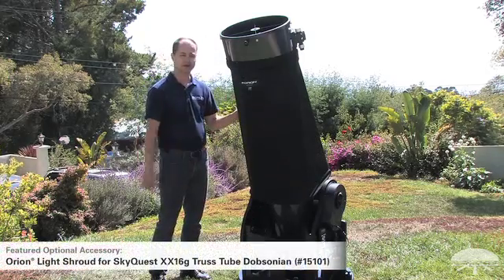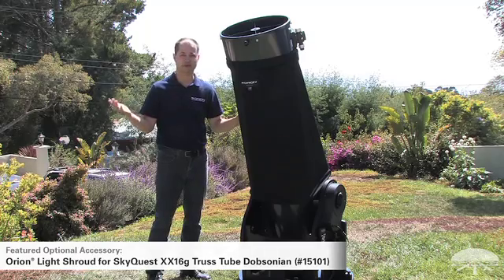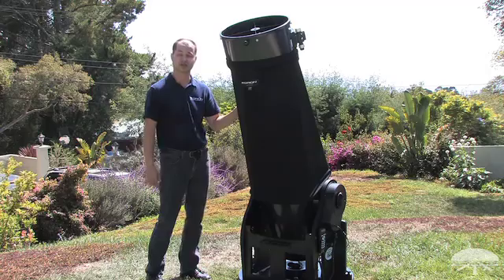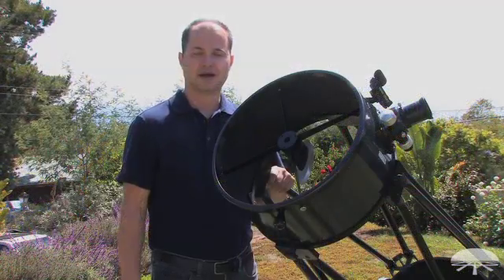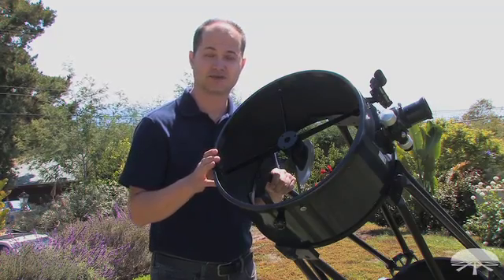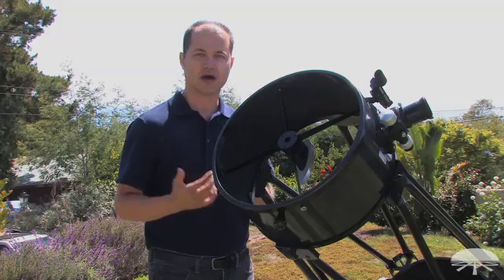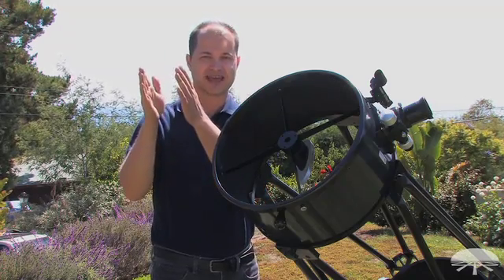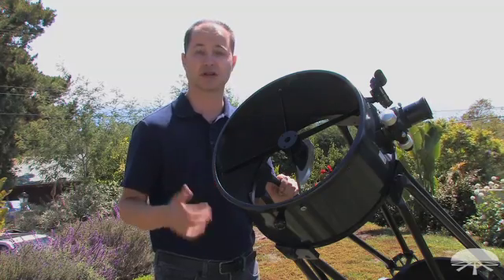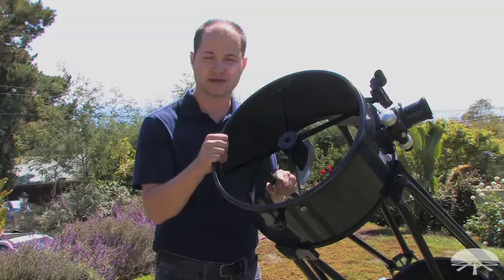Here we have the shroud fully installed on the telescope. It completely blocks out any extraneous light from entering if you're viewing from an urban location with street lights or security lights — a nice handy accessory if you're not in the darkest of locations. So there you have it. We've taken a closer look at all the features that make this the XX16G: a very large mirror for pulling in a lot of light, a full go-to system to robotically find, center, and track objects, all in a package that can come apart to fit in even the smallest of cars. If you're looking for all of those features in one telescope, I think the XX16G might be the scope for you. Thank you very much — clear skies.